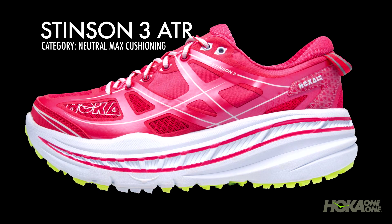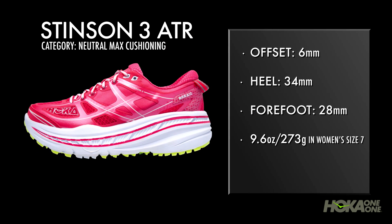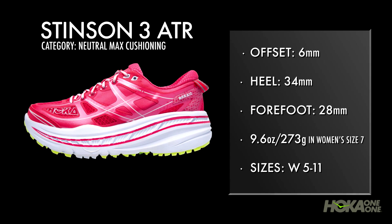The trail version is the Stinson 3 ATR. It features 3mm lugs to provide enough traction to conquer both the road and trail.